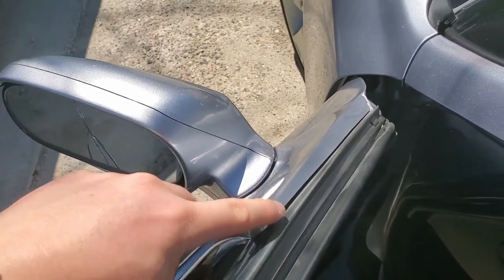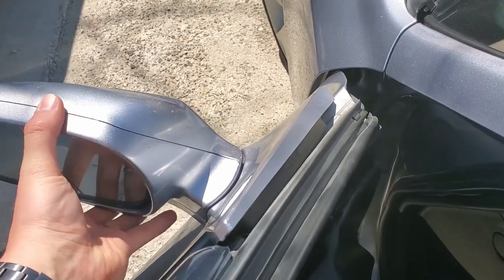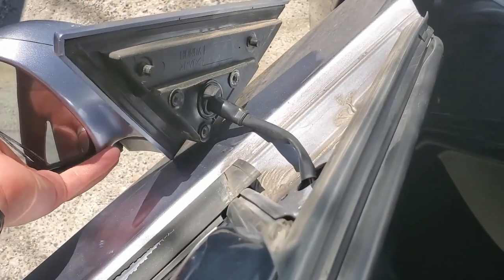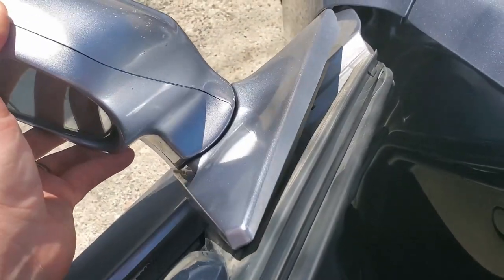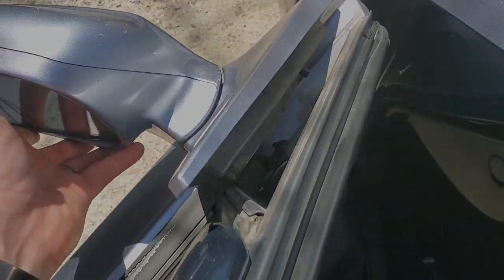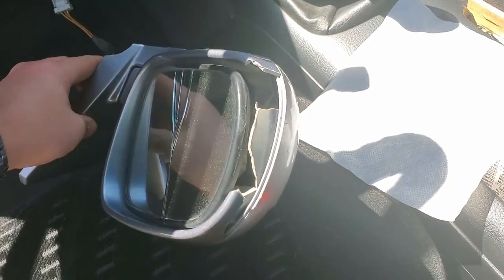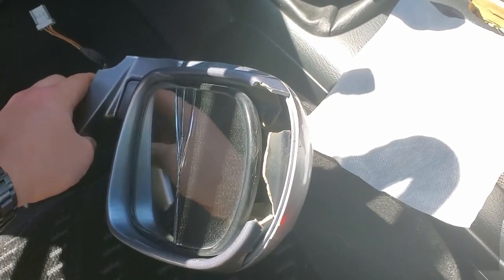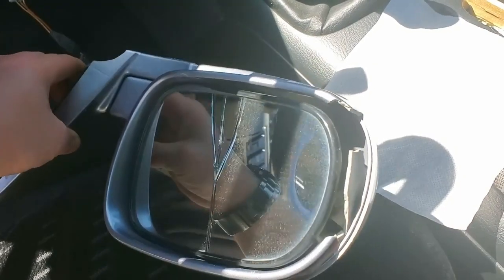One thing to note: we got the three screws out so this will come off right now, but one thing you also got to remember — it is a powered mirror, so it does have a connection here you have to disconnect so you can actually pull it off. So let's go ahead and do that and remove this mirror. The broken mirror is off — you can see just how much the casing of the mirror was smashed and shattered, and the mirror itself is split right down the middle.